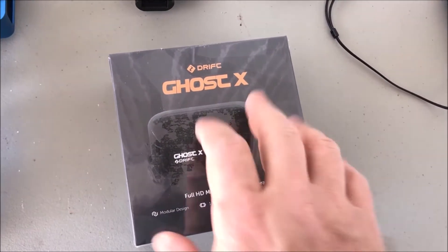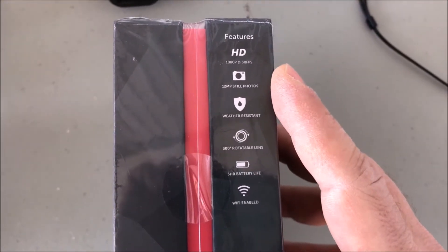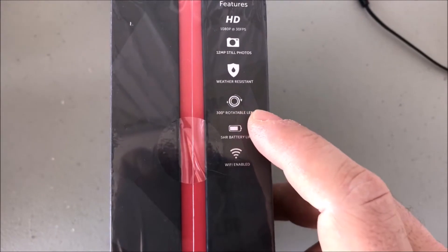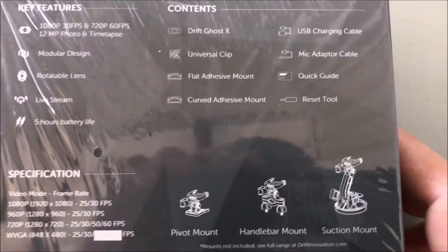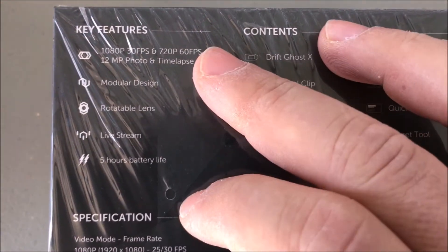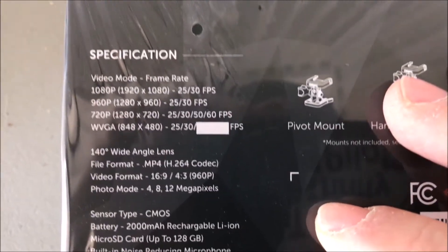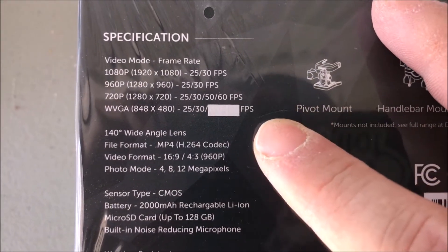So now it comes to the Ghost X by Drift. It's got some really cool features - it's got HD, it's got stability. This is a really cool one where the lens can actually move independently of the body. The battery life is extremely long on here. It comes with all your goodies: a quick guide, a reset tool, charger - all the stuff you would find in most other camera packages. It does full 1080p, it does live streaming, and it's got a ton of different video modes and frame rates.